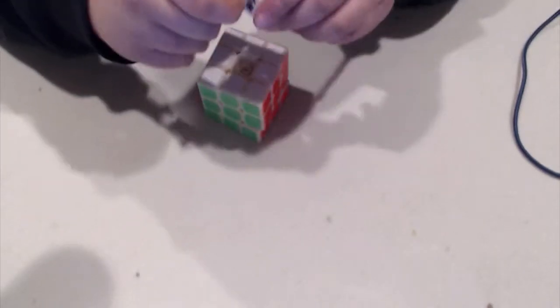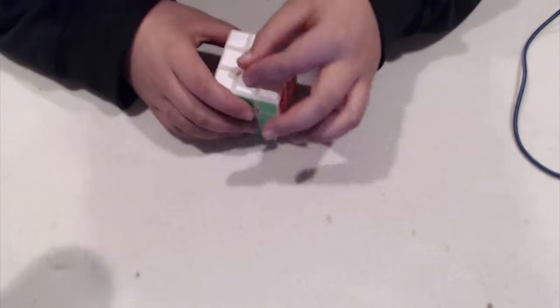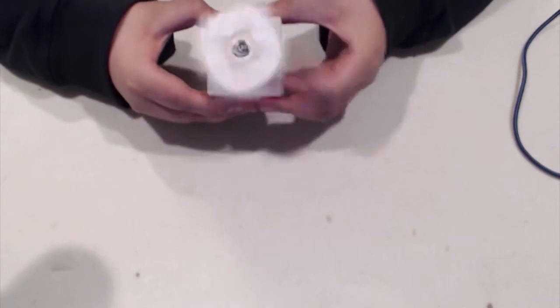Oh no — oopsie daisies! Let's put this back on. Nice. Okay, so this is kind of loose right now, actually.